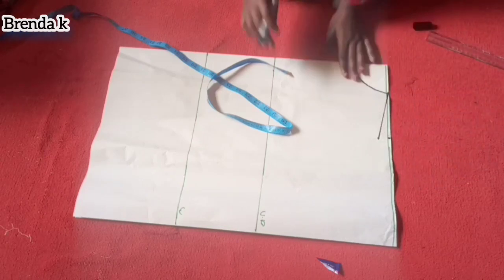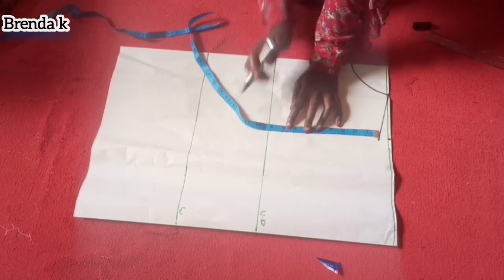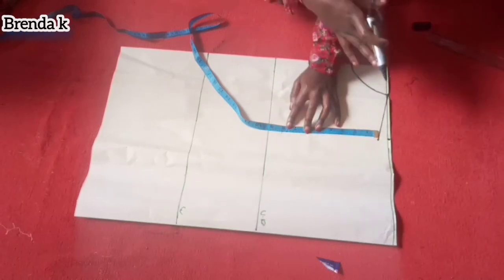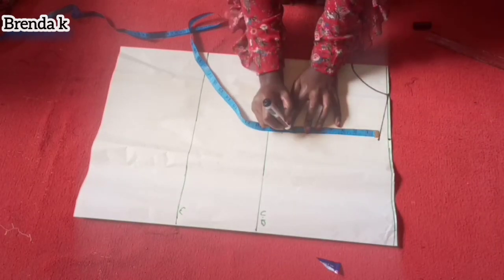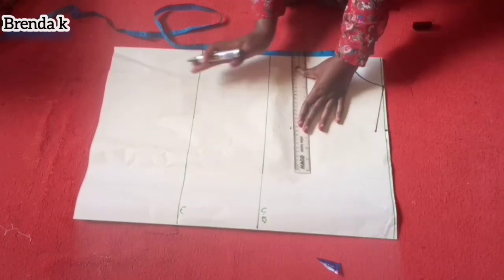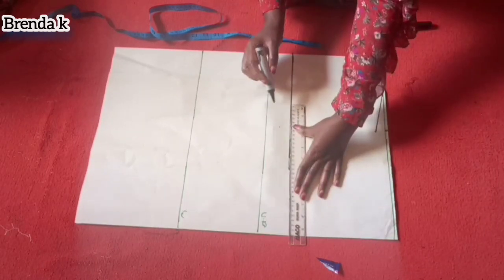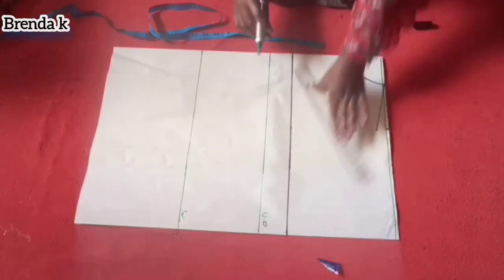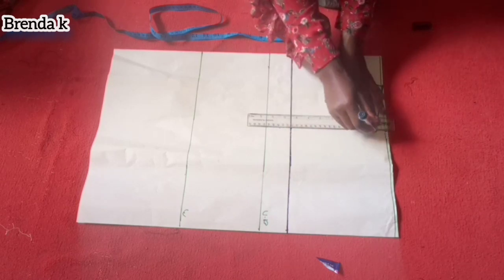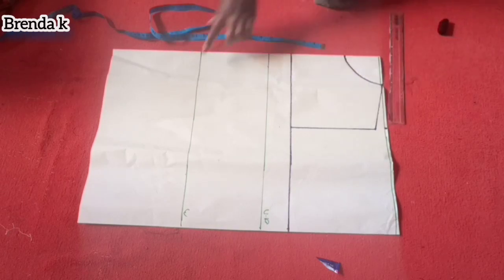I'm now going to mark my armhole. Here I'm having eight inches but I'm deducting one inch, so I'm marking seven inches. The reason why I did that is because this style, most of the time after stitching, it opens at the boobs. So the solution is you deduct one from your armhole measurement — instead of marking eight, I've marked seven inches.